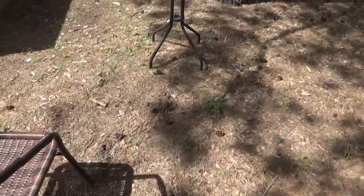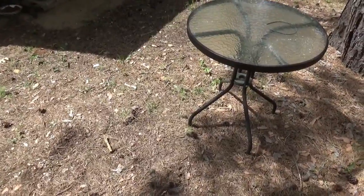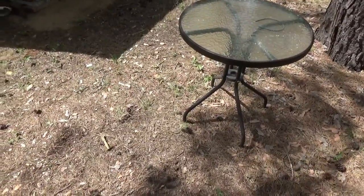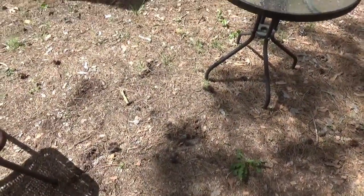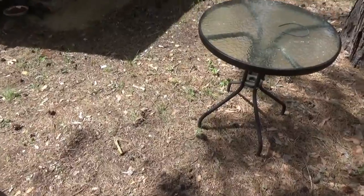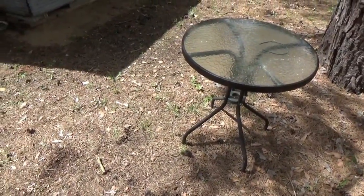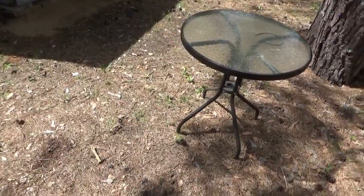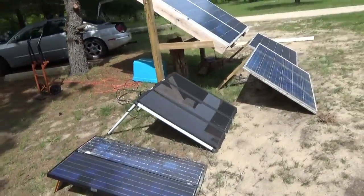Over here today I cut my hair and shaved my beard fully off the grid using the power of the sun. I ran an extension cord over to this table and chair, sat right here, and cut my hair — fully off-grid with solar power directly off the power inverter right off the battery bank.